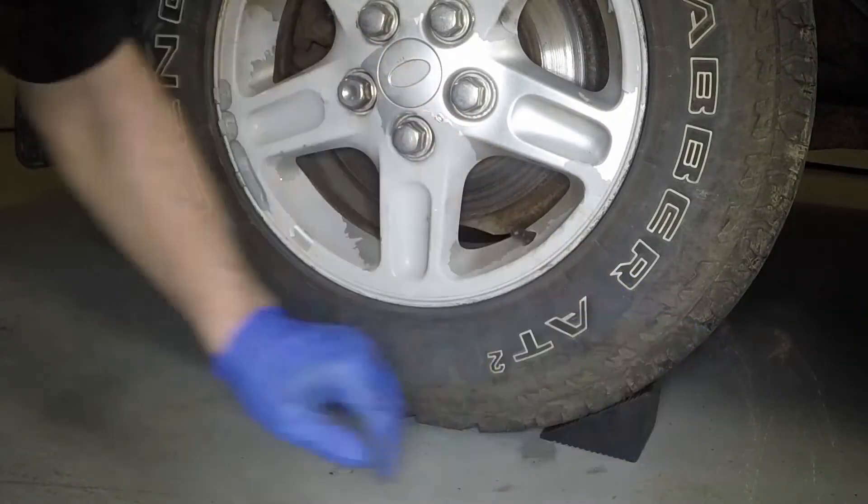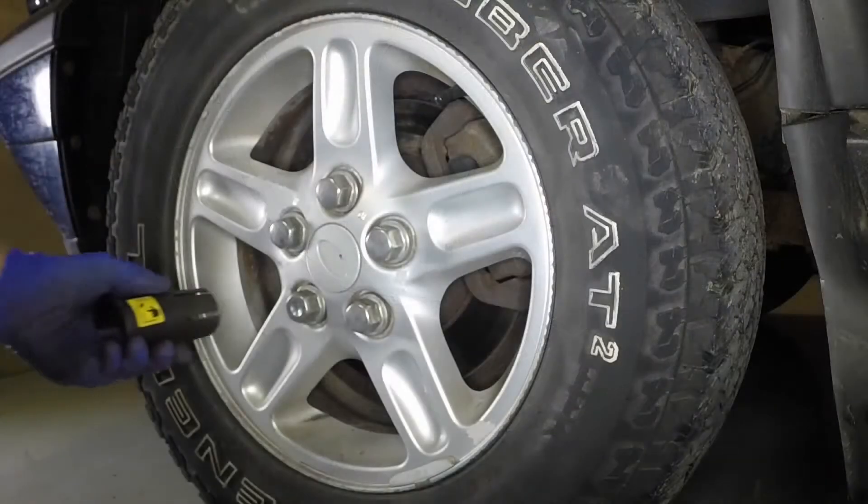Place chocks each side of the rear wheel, diagonally opposite the wheel to be removed.